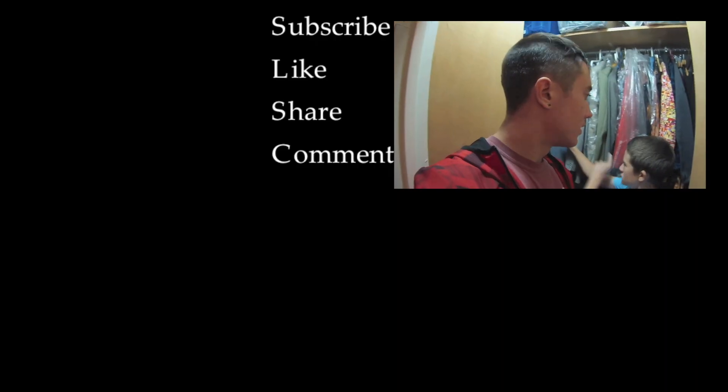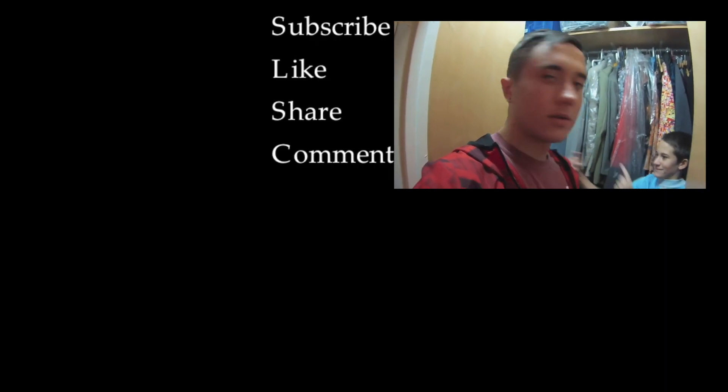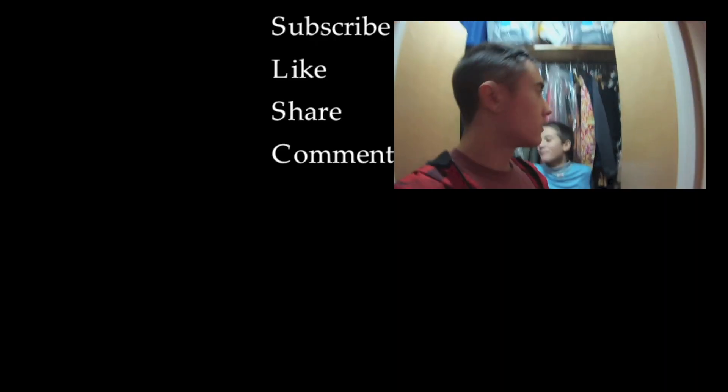This has been another Online Dance School Academy tutorial. Everybody, learn this and impress all your friends at school. Subscribe, my boy!